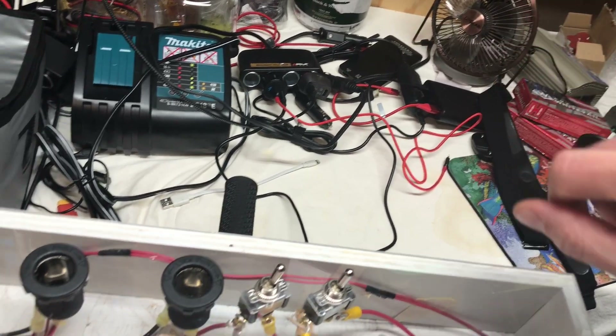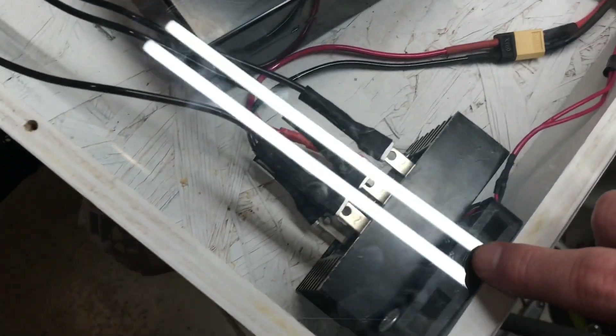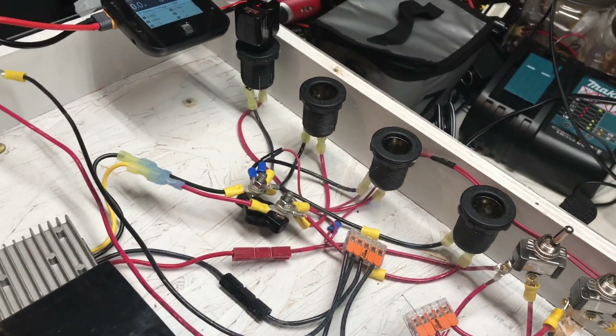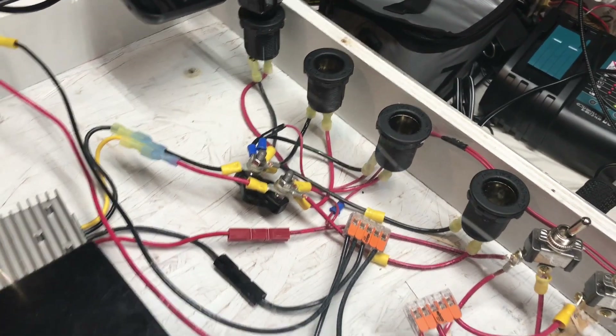I also have a couple of wires running over to a fan that cools the bridge rectifier, another fan down below that cools me, and another 12-volt fan I put up on top. That really is the circuit.